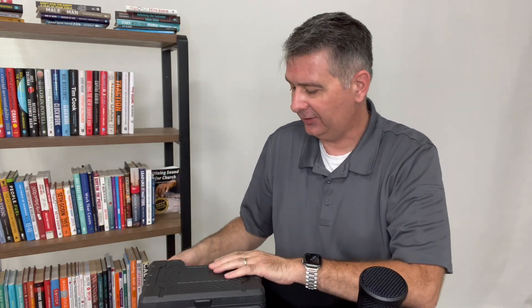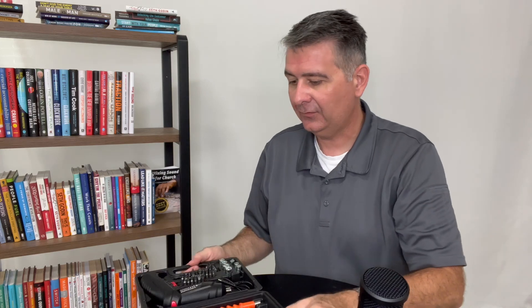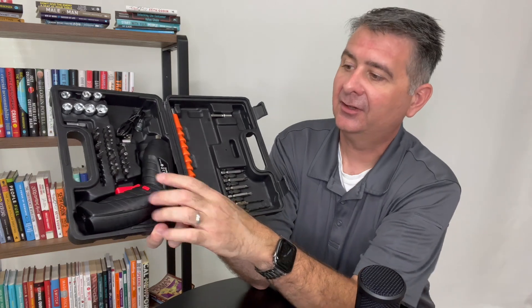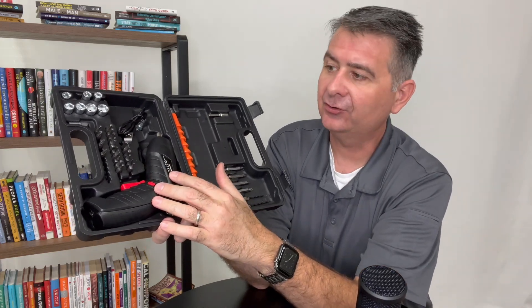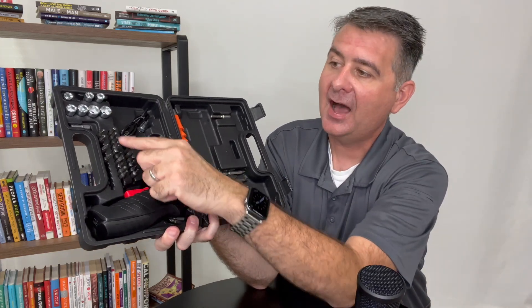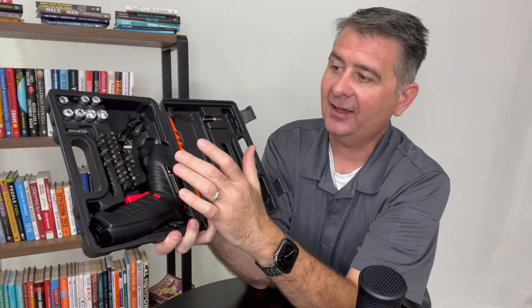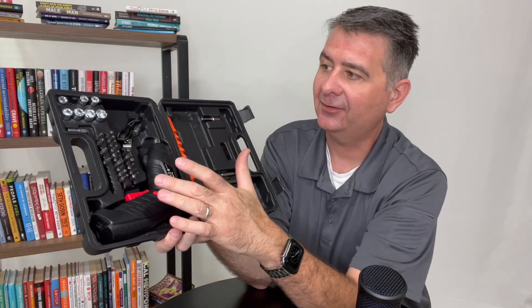Now inside the box, what we get is actually quite surprising. We get the tool itself — the cordless screwdriver — and a lot of different screwdriver type bits and tips. It has Torx heads, flat heads, Phillips heads, Allen heads — lots of heads.